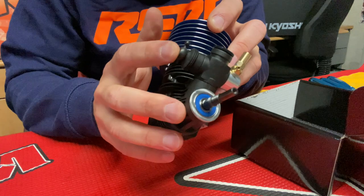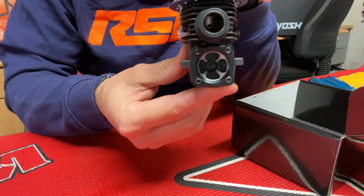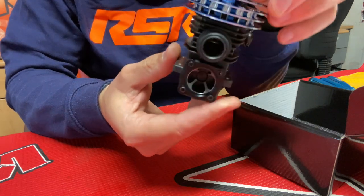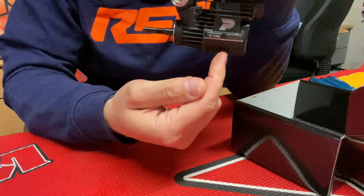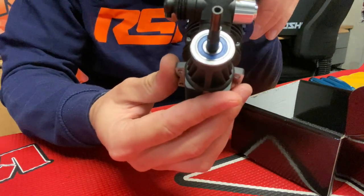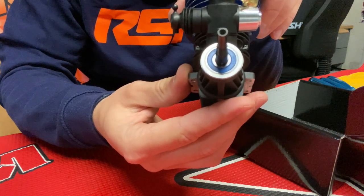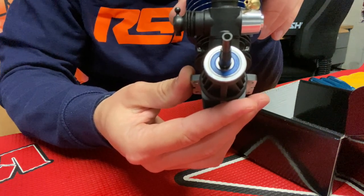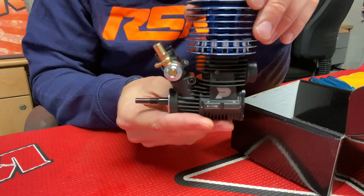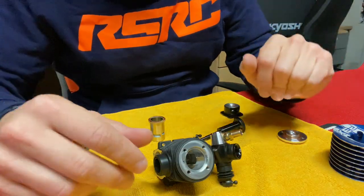The backplate has been machined really nicely, and it has a rear ceramic bearing. The front one is from Japan. Many of the engines on the market have that amazing bearing, which is really free and gives you a good sealing but also really nice mileage.